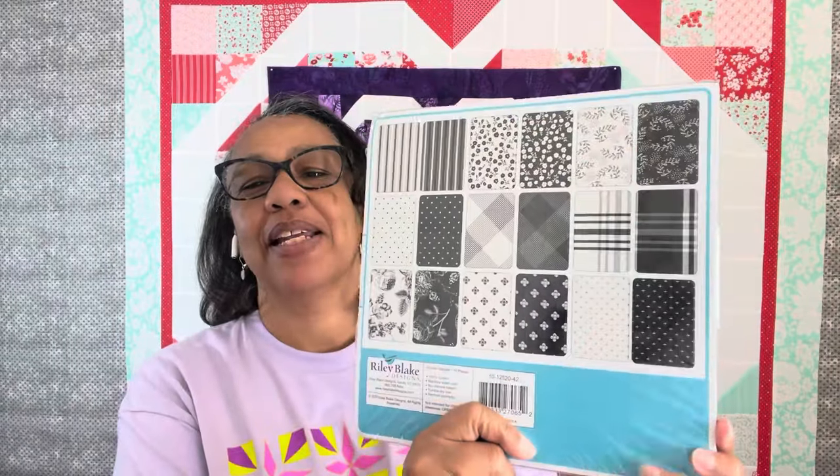I am using pre-cuts — Flair Noir by My Mind's Eye for Riley Blake. Here are all the different colors. I'm going to use ten-inch squares, fat quarters, and fat eighths. I'm hoping I have enough, because this quilt top is going to be probably 80 by 86 — it's a very big quilt top. I'll come back with some options for how to make a six-inch log cabin block.